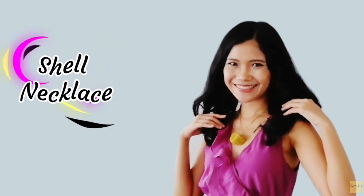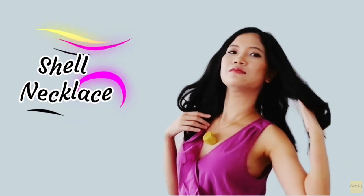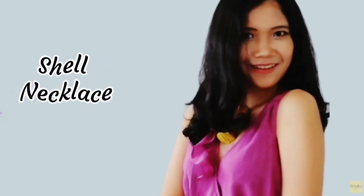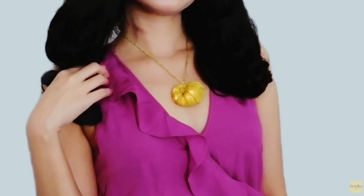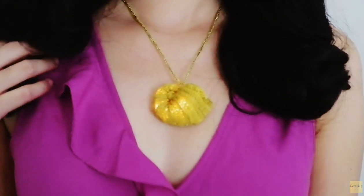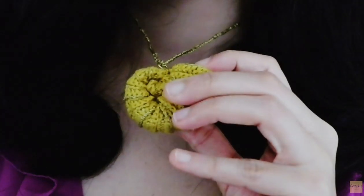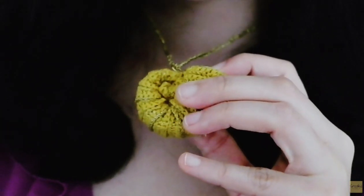Hello everyone, I am Cindy from Crockett Crochet. Today I'm going to teach you how to make this shell necklace. This one has a special feature that you can turn on and turn off the light inside the shell, making it very charming. You can use it for cosplay purposes. And now, let's get started.